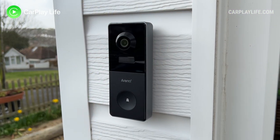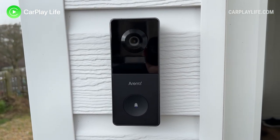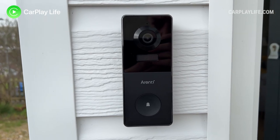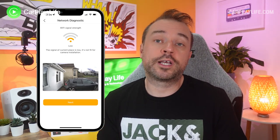One week later — after using the Arenti VBell One for a full week, I used the two small adhesive pads to stick the video doorbell to the front of the house. The adhesive pads stuck well to the PVC cladding and stayed put throughout the whole week. Setup was pretty simple thanks to the install guide in the app, which let me monitor the Wi-Fi connection and signal stability. However, at just under six meters from my main ASUS Wi-Fi 6 router, it kept swapping between normal and poor signal.